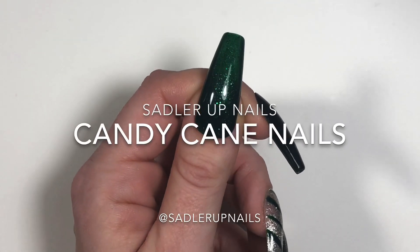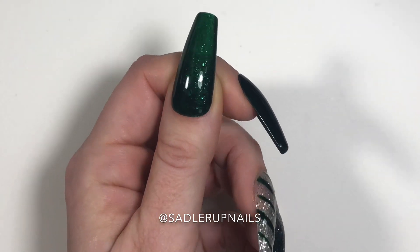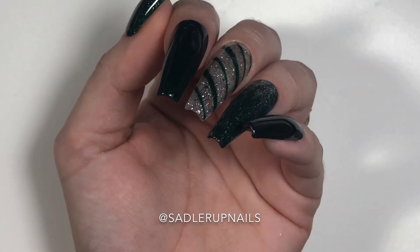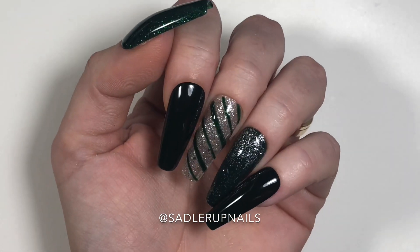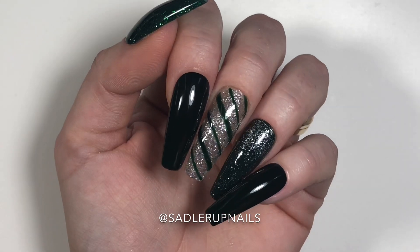Hi guys, welcome back to Sadler Up Nails. Today we are on day three of our 12 Days of Christmas nails. We have this pretty little candy cane set — pause the video right here because one of these nails is not like the others.